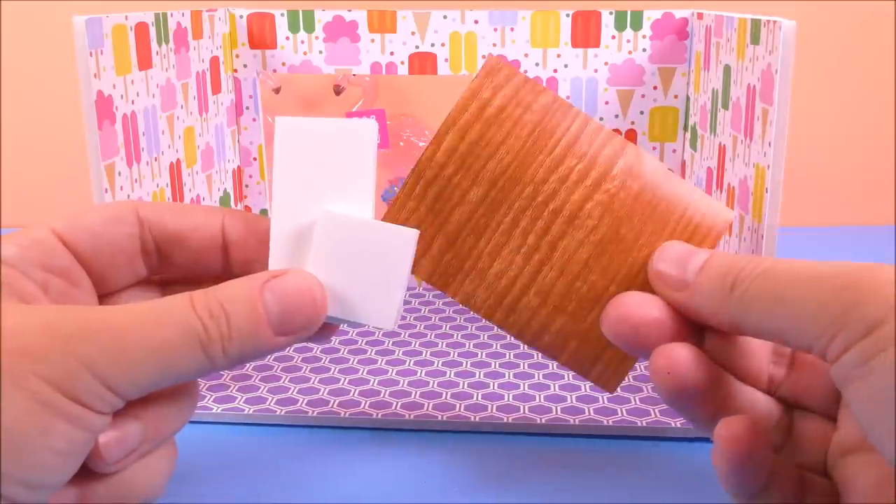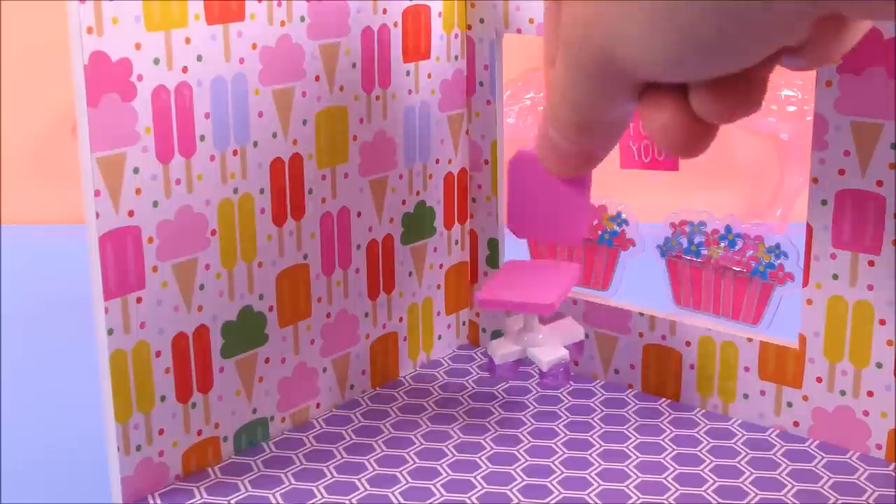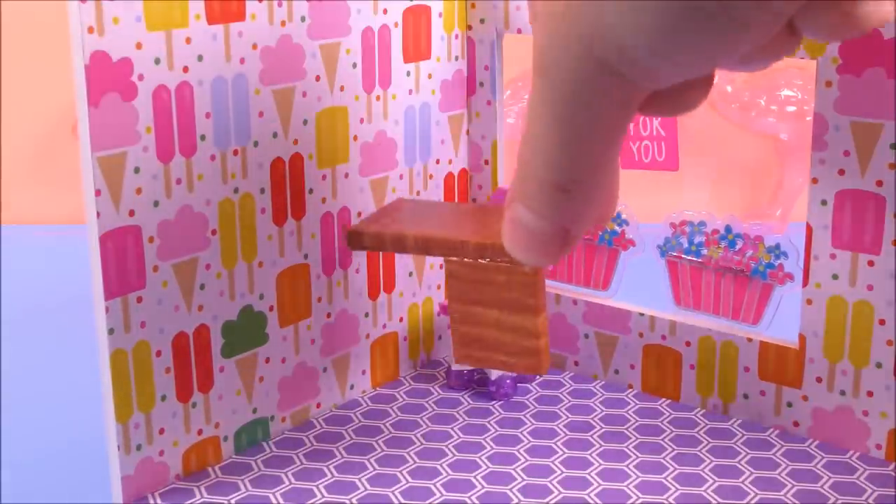For the table I used a foam board and contact paper. The chair is from my previous tutorial.